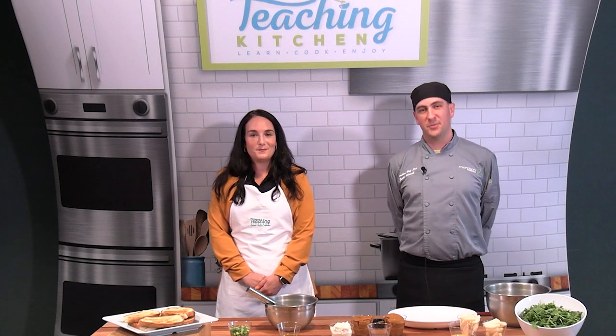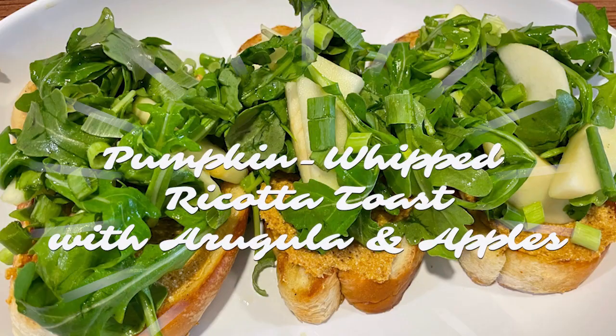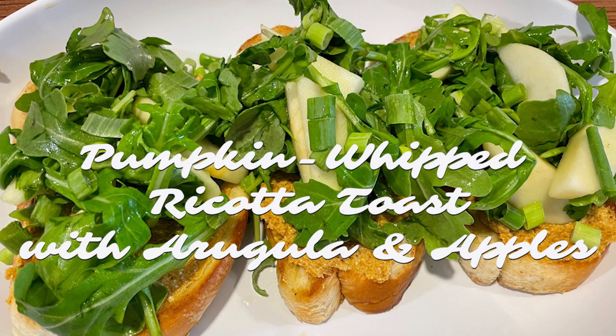Hi, I'm Alex Servini and I'm the lead dietitian at Samaritan Hospital. I'm Chef Justin Schmidt. And today we're going to be highlighting our super food of the month, which is pumpkin. With our recipe today, pumpkin whipped ricotta toast with arugula and apples.